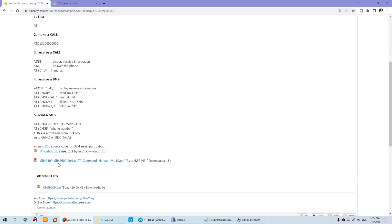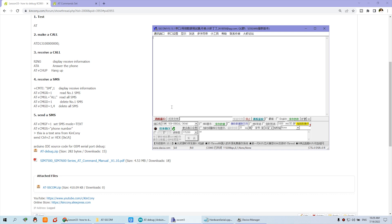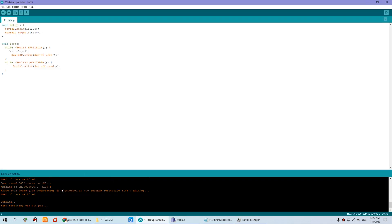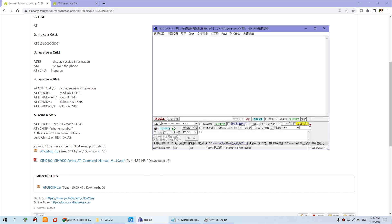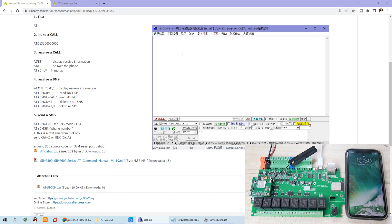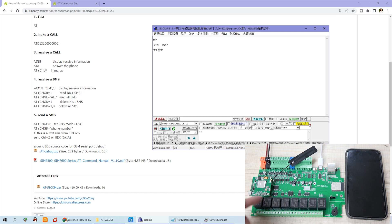There is also a debug comm port tool for communication — sending and receiving messages — which will be easy to use. Now we can use Comm 3. Just connect directly. I can open this comm port on Comm 3. You can see this is feedback from the AT command because the module is starting up.